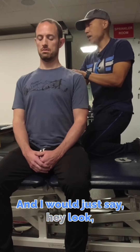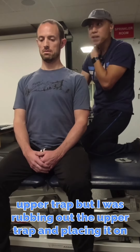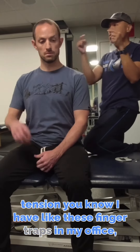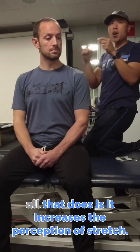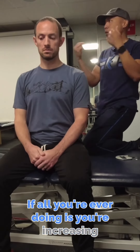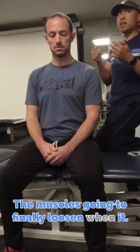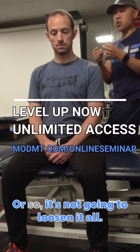I would just say, look, you're always so worried — you're always rubbing out the upper trap, but everyone's rubbing out the upper trap and placing it on tension. I have these finger traps in my office. You're always stretching your tight muscle. All that does is increase the perception of stretch. If all you're ever doing is increasing the perception of stretch, the muscle's going to finally loosen when you either make it fatigue, or it's not going to loosen at all.